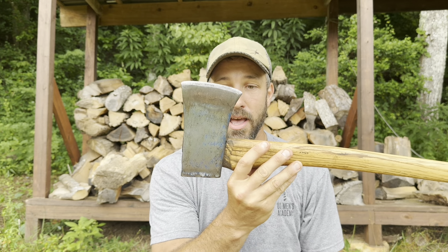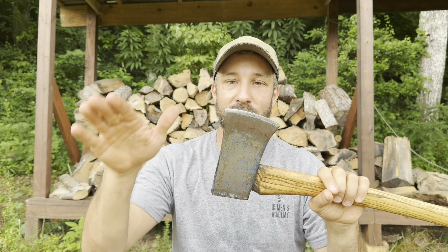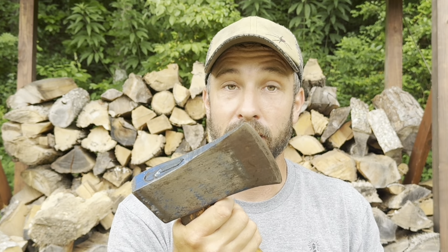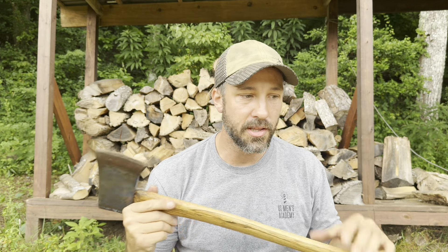Historically, axes were so popular because they were fairly easy to mass produce and really easy to maintain — useful for a lifetime. You could replace multiple handles, but the axe head, as long as you're not beating it into rocks, is going to last your lifetime. Axes were used on the American frontier because they were portable and you could get a lot of work done. You could build a log cabin with just this one tool, and that's why I appreciate them so much.